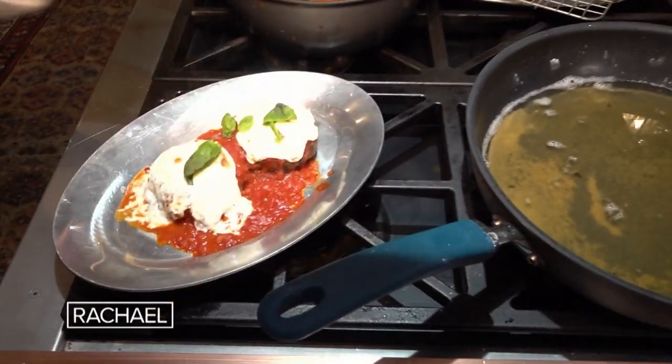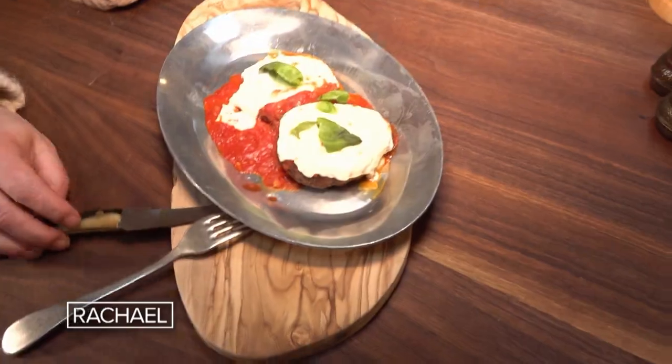And the feast rolls on with eggplant patties — what a fun, easy alternative to good old classic eggplant parm.